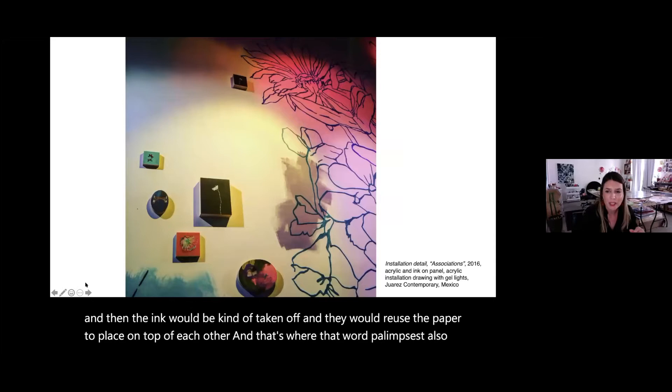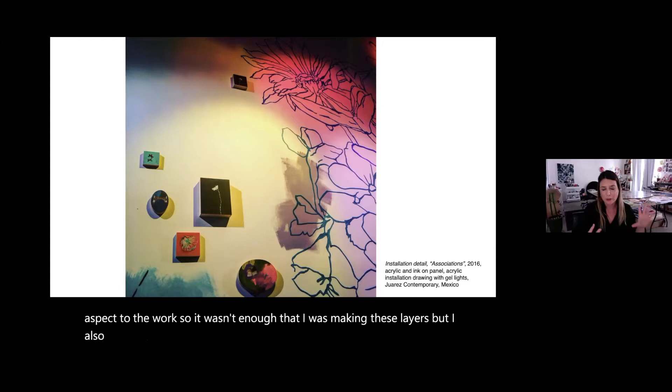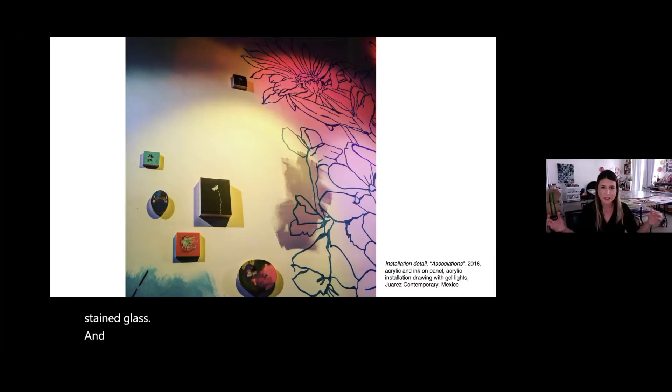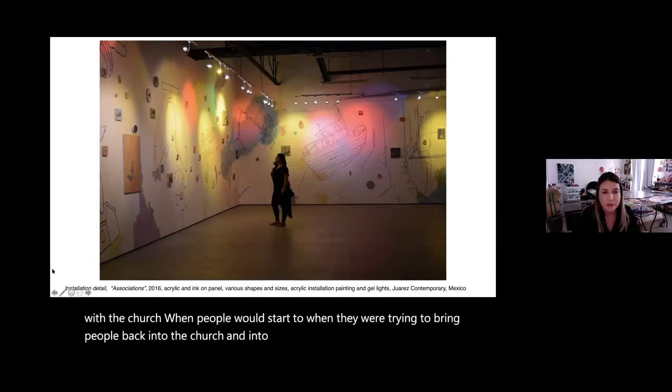In my own work I've started layering a multi-sensory aspect. It wasn't enough to make layers — I wanted to create a way that when you entered the installations, all your senses were engaged at once, much like walking into a Gothic cathedral. They started using stained glass and choirs to create an all-encompassing relationship with the church, to bring people back.